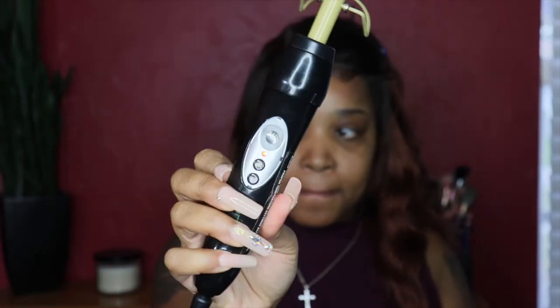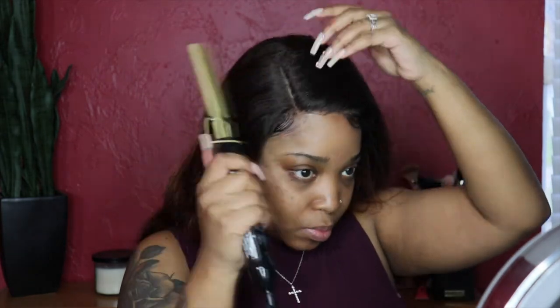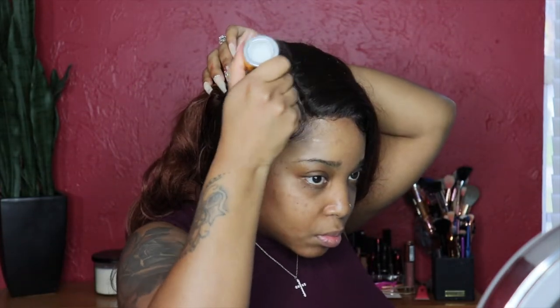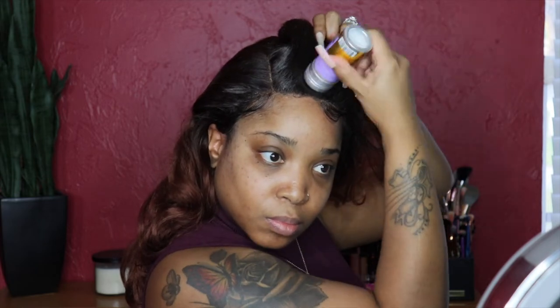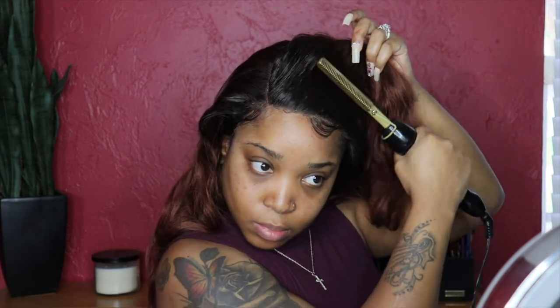Now that the baby hairs are laid, I am going in with my Andis hot comb, and you can purchase this hot comb at any beauty supply store. It is an electric one and I really love this one. I am going to flatten out my hair because I do want a sleek look — I don't want any bumps. I am also going in with my wax stick to sleek it out more and then passing the hot comb through all throughout the wig.